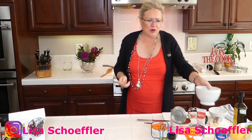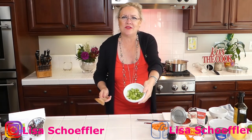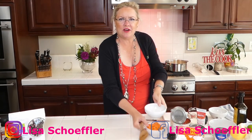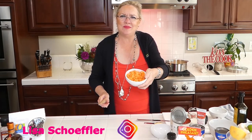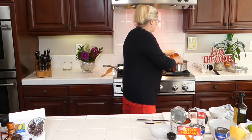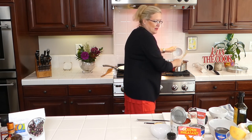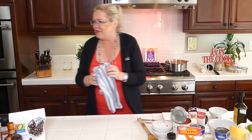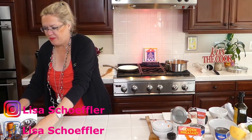Into the tomato soup pan I'm putting almost a whole grated onion and letting that start browning. I have a stalk of celery, chopped, going in, and then a carrot chopped pretty fine so it cooks fast. That's all going in — I've got the heat turned up a little bit so we can do this quickly.